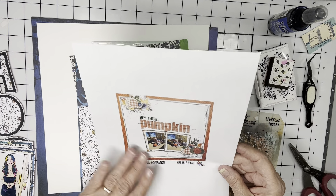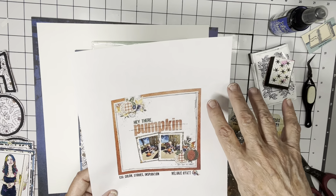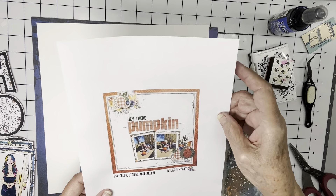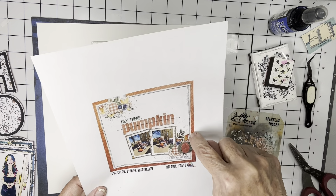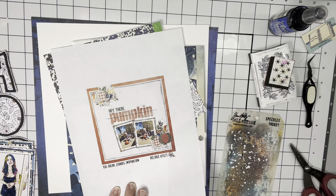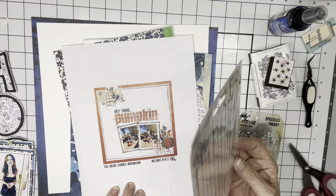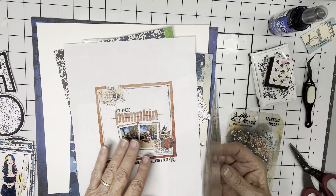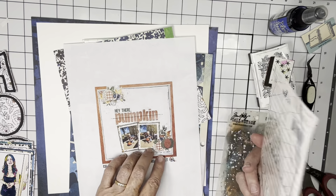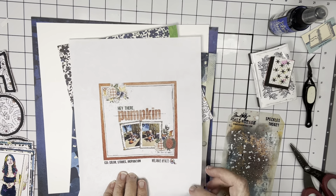It's an amazing original by Melanie Hyatt for CSI. The elements I'm picking are the contrasting background, a corner cluster here, a corner cluster there, a couple of photos, and a really large hand-cut title. I also really like the look of stitching around the white background, and I have some great stitchy rub-ons from 49 and Market that I'm going to use to go around.